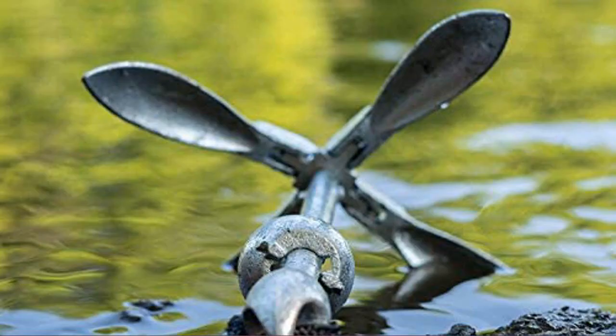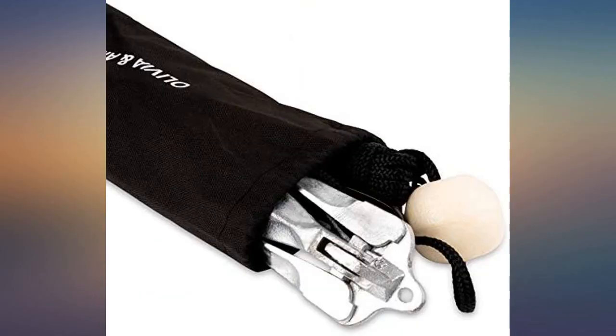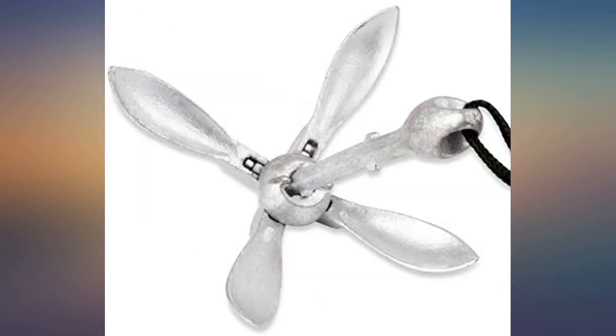It's a 3.5 pound anchor with a rope so there really isn't much to say other than it works. The only critique I have is the float is cheap foam and will not last that long. For that I knocked it down to 4 stars for durability.